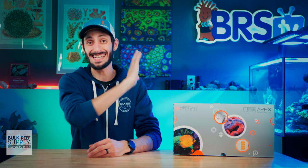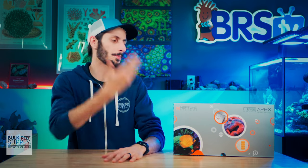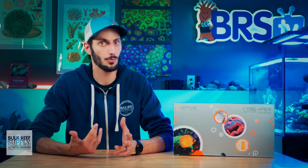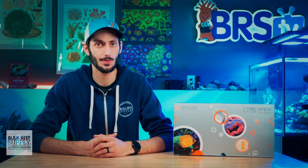Had I lost my livestock in either of those power outages, I could have probably bought the Apex two or three times over with what it would have cost me. So yeah, it's worth it. Plus, I would have cried so many tears, and you can't put a price on those.